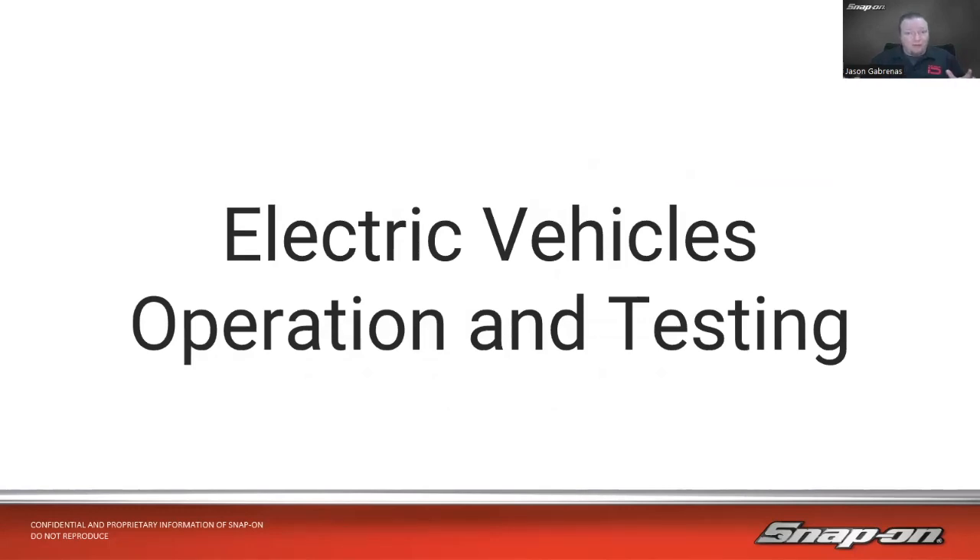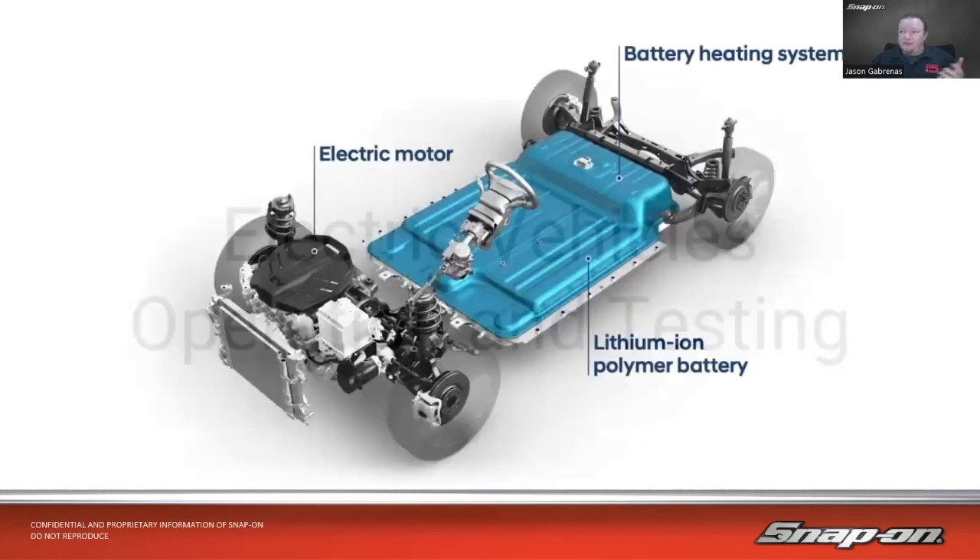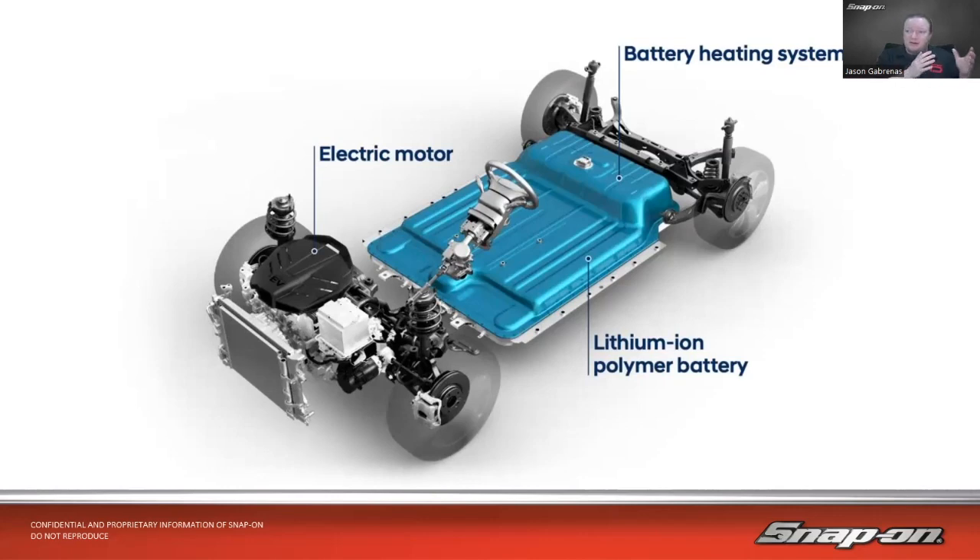This is going to be a high-level overview of electric vehicles, the different components involved, because there are some differences. Of course, we're operating on electricity versus gasoline. If you watched our hybrid class, you'll also notice a lot of similarities between the hybrid vehicle and electric vehicle. It's a good transition to go from gasoline to gas-electric hybrid to a full electric vehicle. A lot of similar type components.